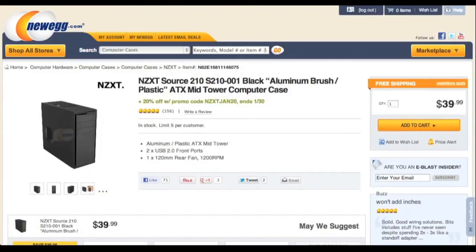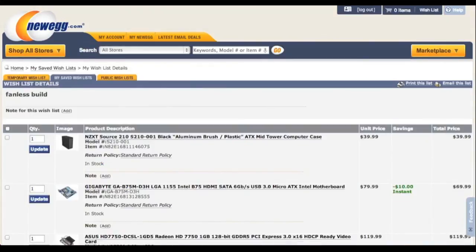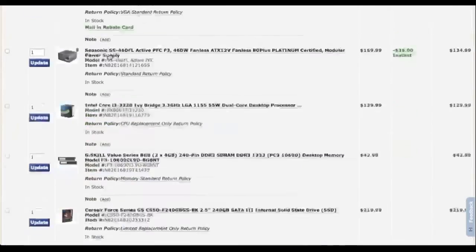Last but not least, we have the case. It is the NZXT Source 210. Personally, my favorite good-looking and affordable case. This case does come with a fan, but you can just remove it or not plug it in. So there you go, guys — this is my $820 fanless computer build. Thank you for watching and have a nice day.